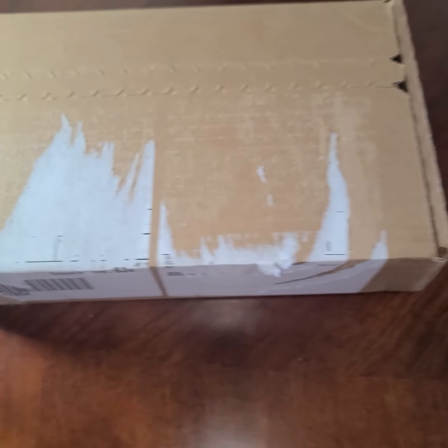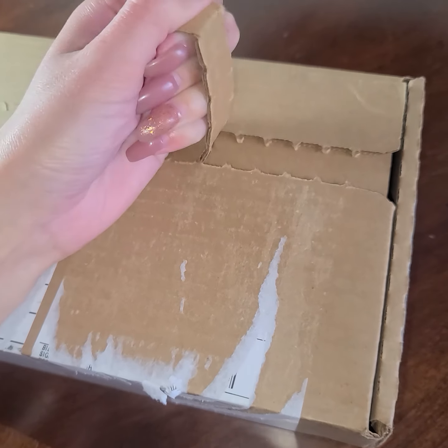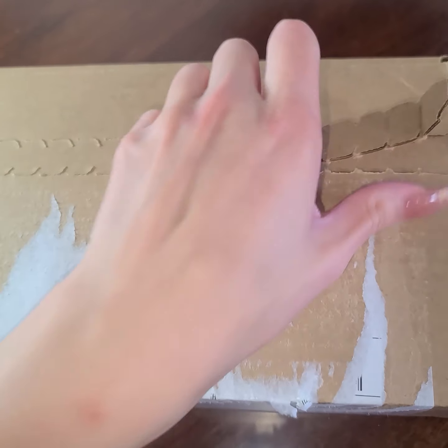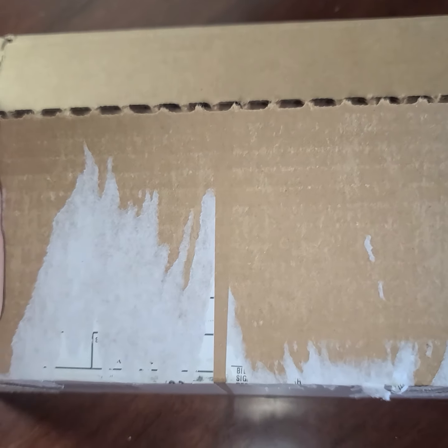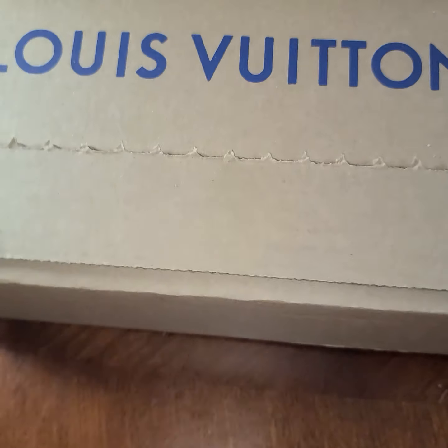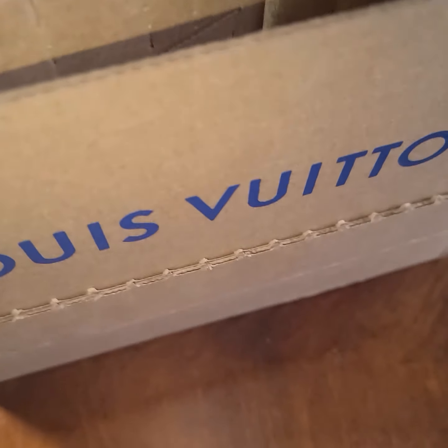Hey guys, welcome back to my channel. If you guessed what this is, you guessed right — it's another LV unboxing. So let's get started. If you guys can guess what this is — well, if you read the title you already probably know — this is another LV unboxing.